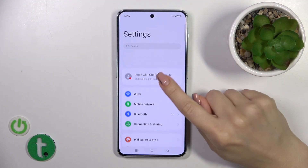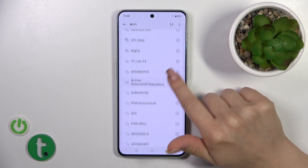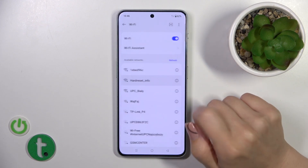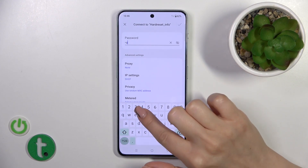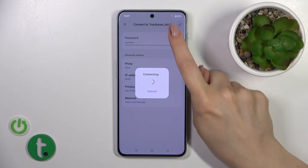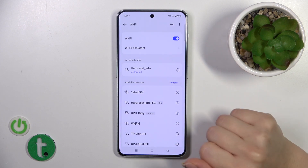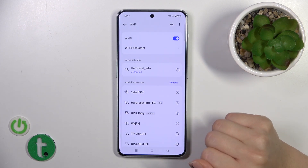First, open the Settings, then tap the Wi-Fi section and click the switcher to activate the Wi-Fi option. After that, you'll see all of the available networks. Click the info icon to see the password, then tap OK in the upper right corner. Wait a couple of seconds and you'll see that the device has successfully connected to the network.